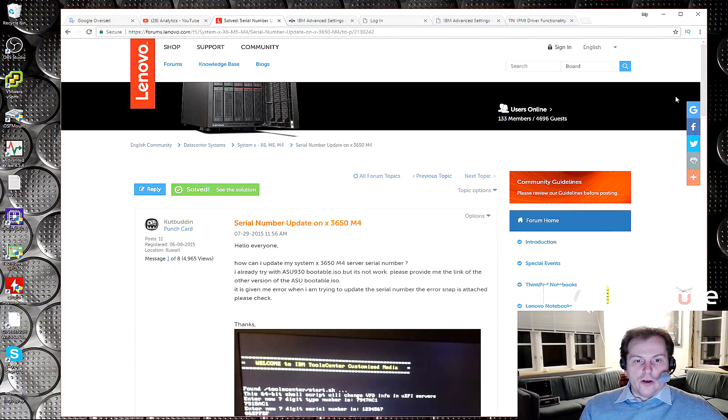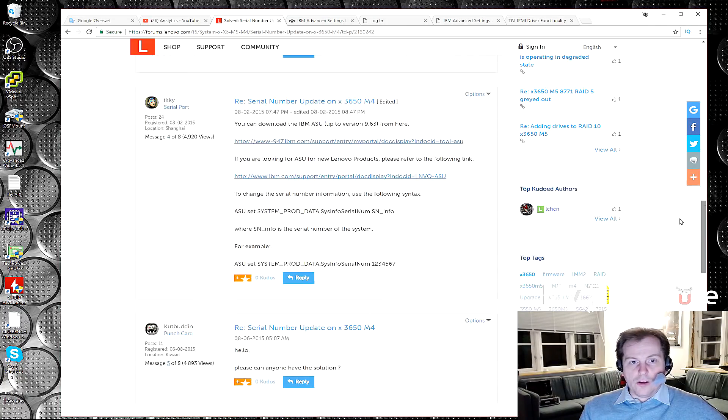While you're waiting, please give this video a like — that helps the videos. So we're moving into the computer while this boots. I found here on Lenovo's forum, which I lately haven't had too much luck with, that someone else has asked a question: serial number update on an X3650 Model 4, which is exactly the model I need. Before this model it was a physical key, but the Model 4 was the first one with a FOD code — Feature On Demand code.